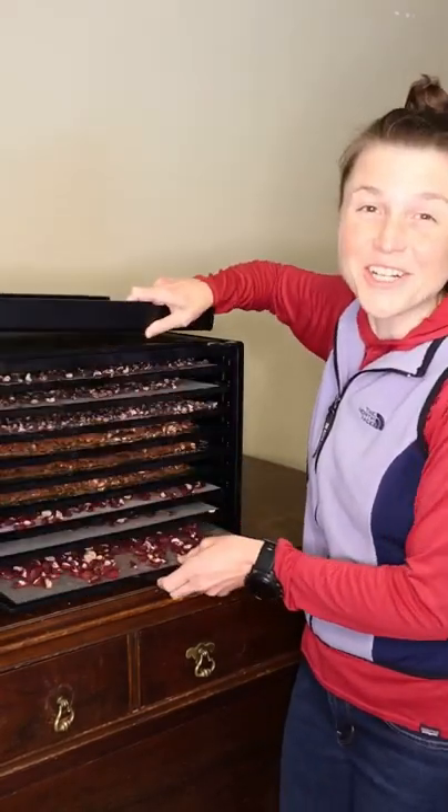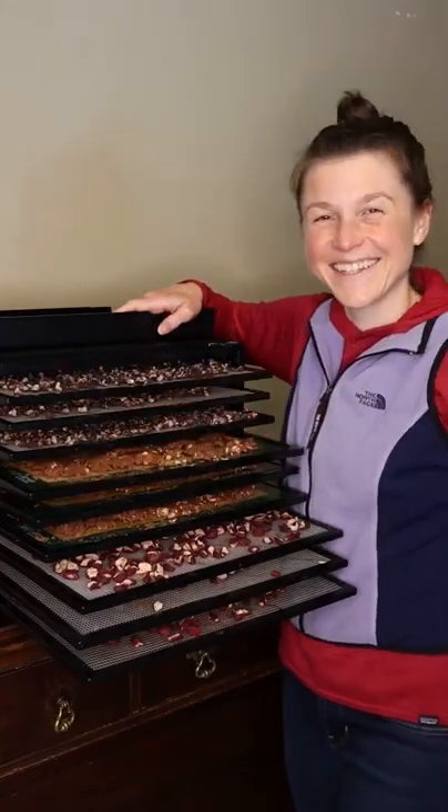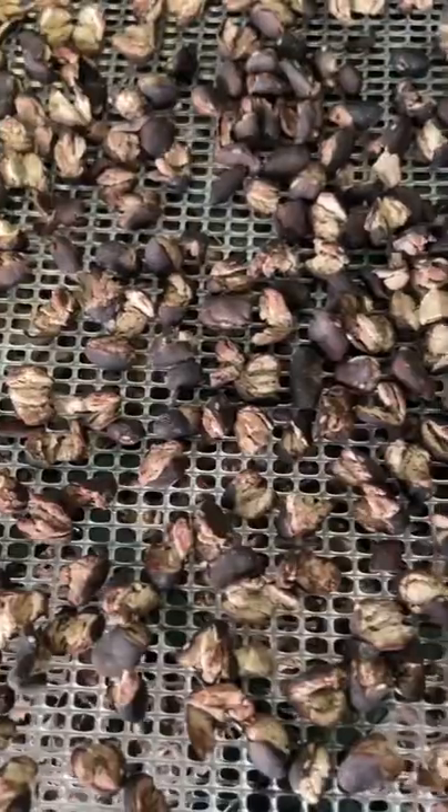This is what 18 cans of dehydrated beans looks like. We're dehydrating lots of food to mail ourselves on our four-month, 2700-mile adventure by foot and canoe.